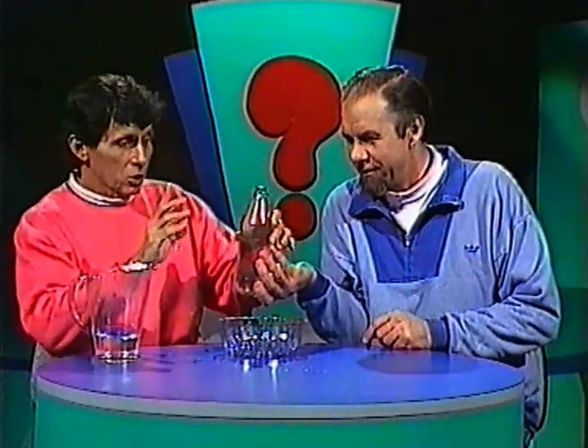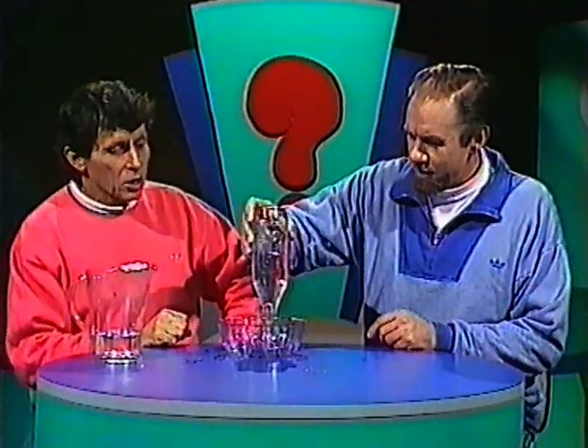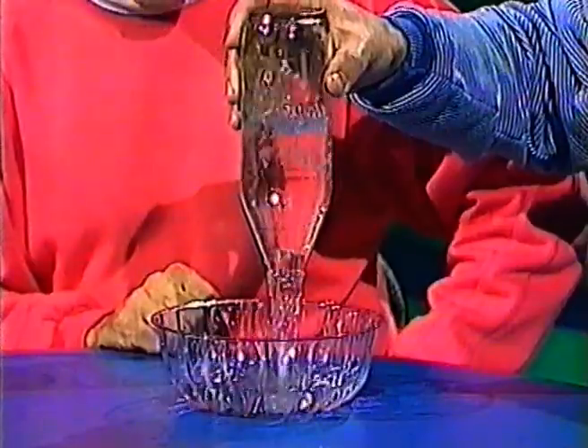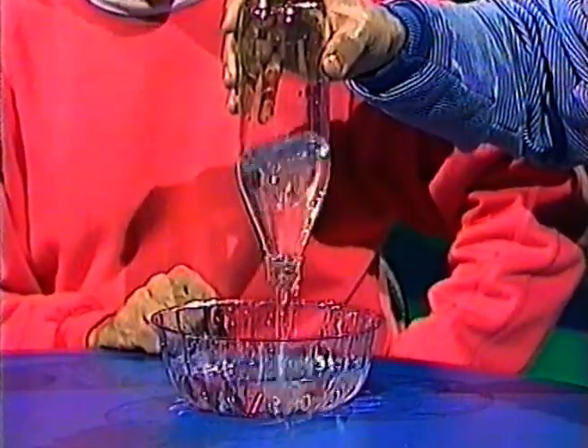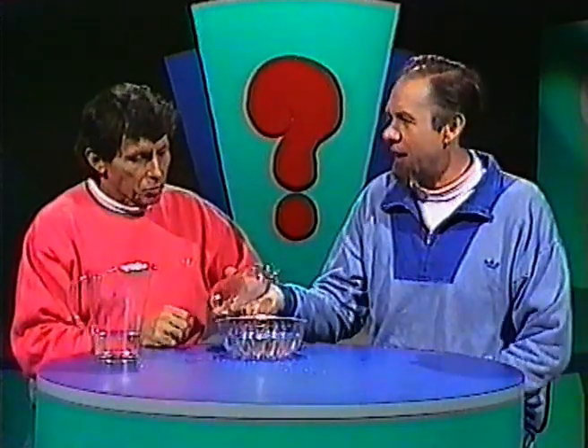Alright, let's try the steady method this time. Once again we'll time Rob. Ready, set, go. Elephant one, elephant two, elephant three, elephant four, elephant five, elephant six, elephant seven, elephant eight — about eight and a half. A little bit better with shaking, but not much.